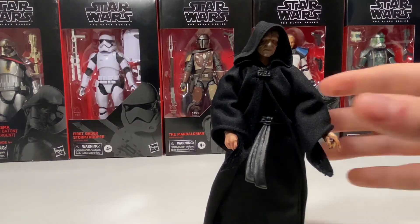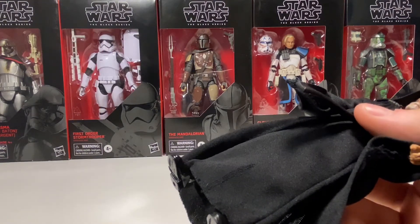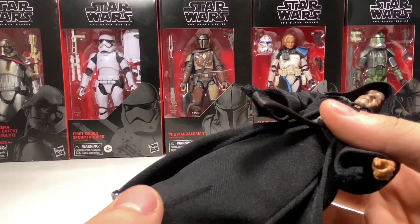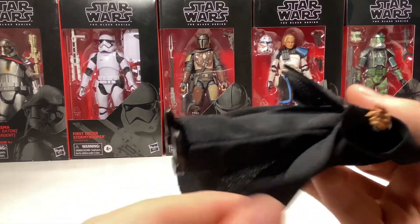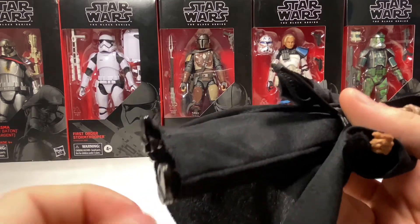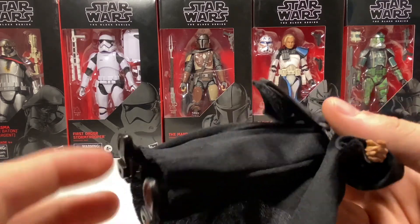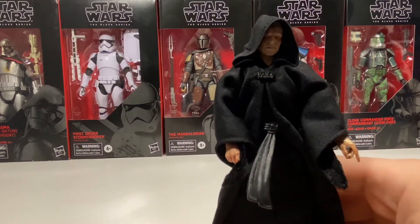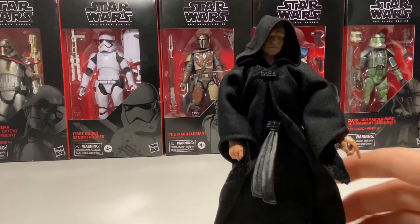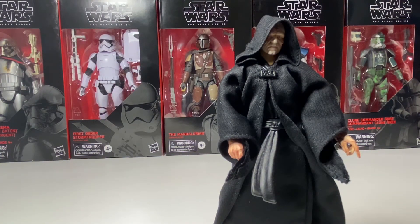Before we look at the accessories, I would just like to note that one bad thing about this figure is the soft goods. They're kind of fraying at the bottom here — not at the robe because the robe is sewn at the bottom, but on the front it's not, and it's starting to tear up the front of the robe. That's just one bad thing about the soft goods, and you're going to get that with any soft goods figure. But that is just one bad thing out of many good things.